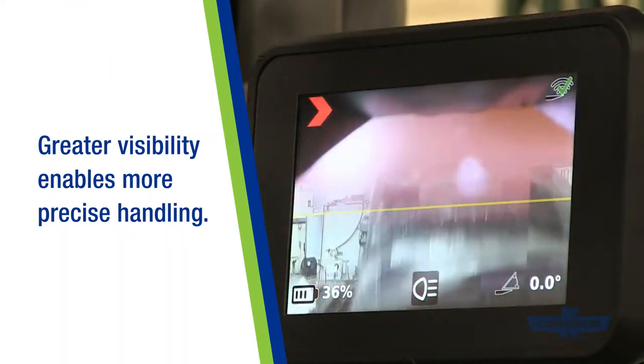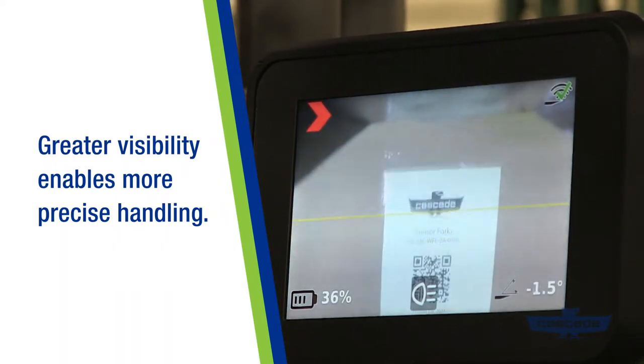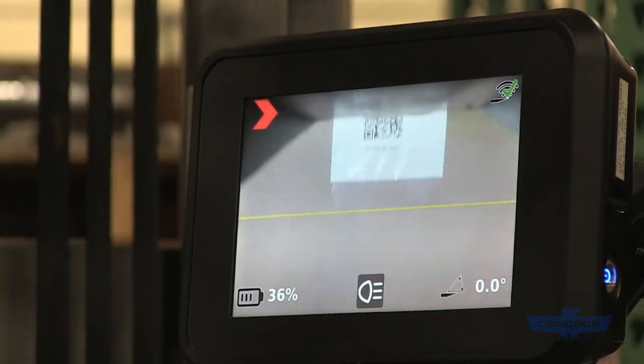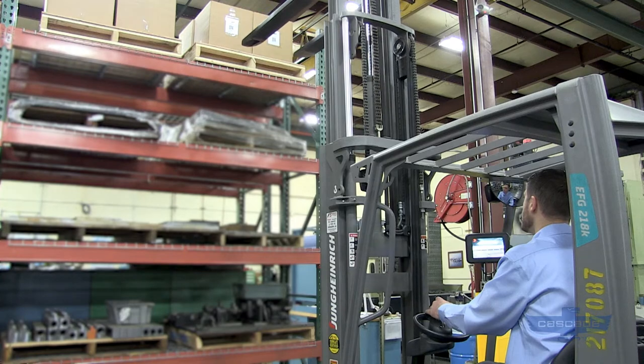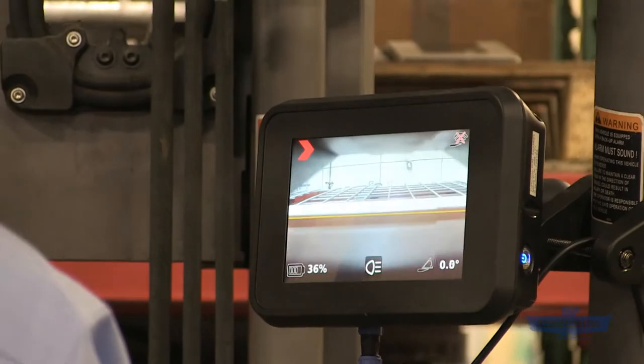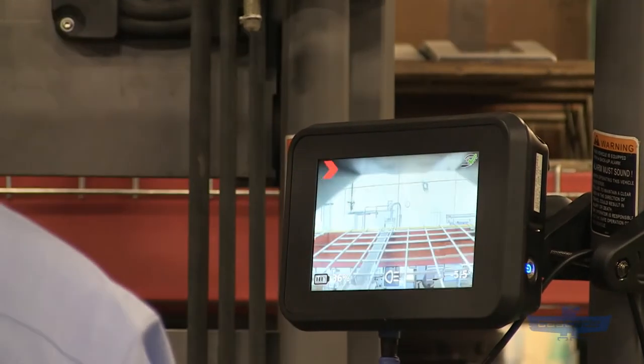Operators can view the load up close without having to leave the truck. The visibility you get from seeing exactly where the fork tip is in relation to the load means faster loading and reduced risk of product damage.